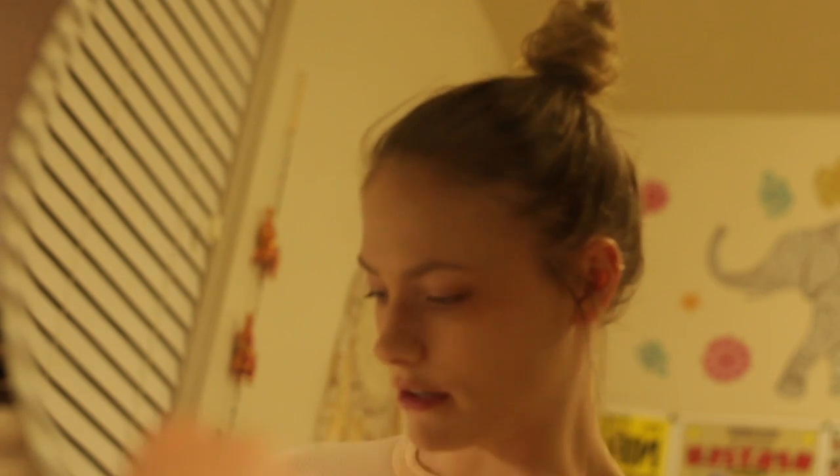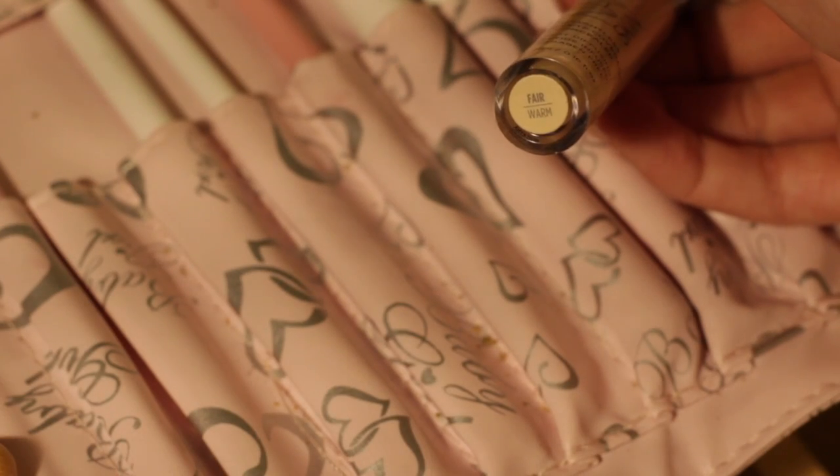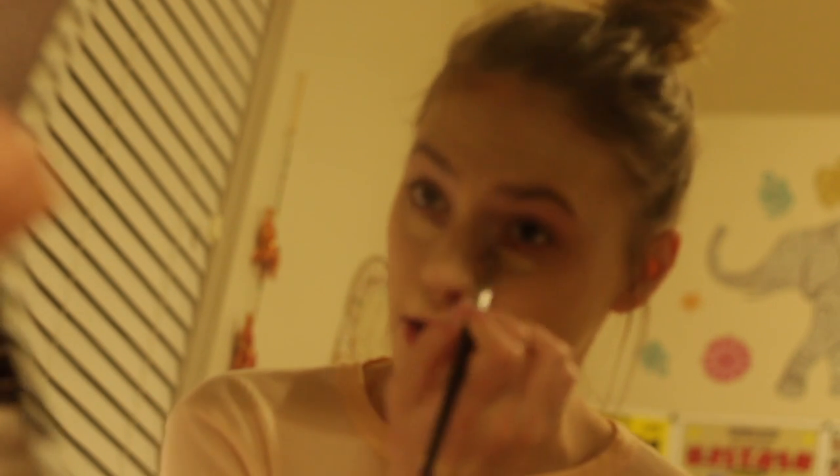Next, after foundation, concealer. I'll be using the Naked Skin Urban Decay in Fair Warm. And to blend this, I'll be using the Sephora Pro Tapered Crease Brush.